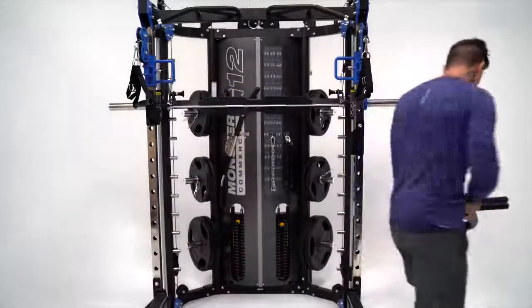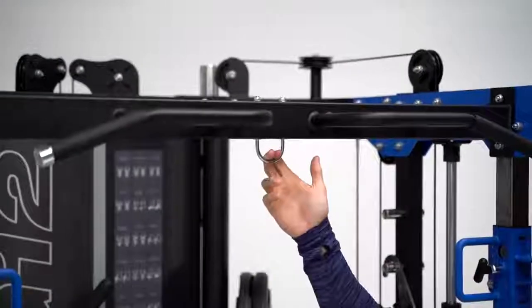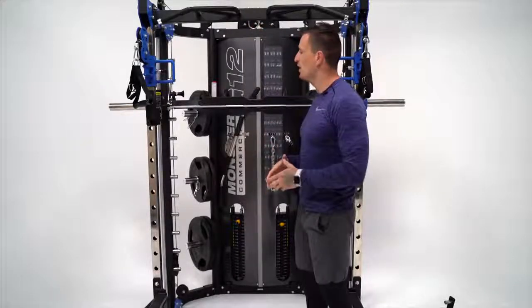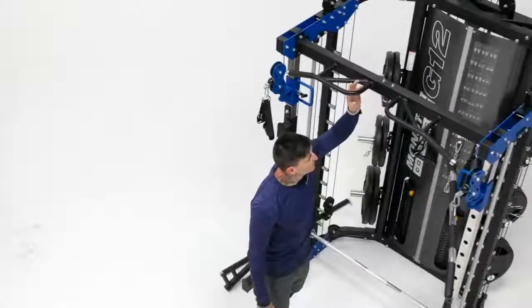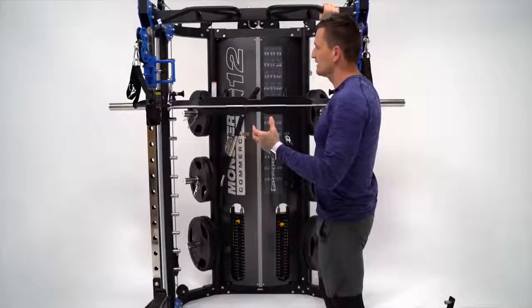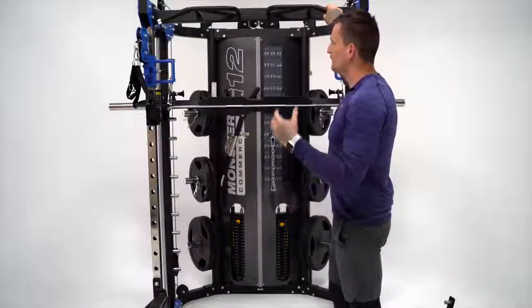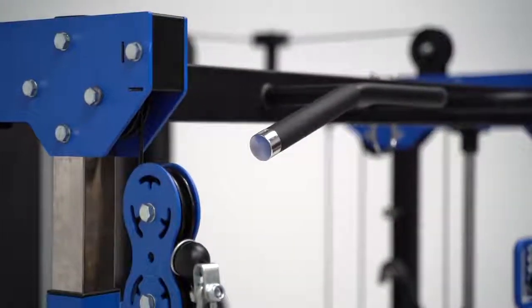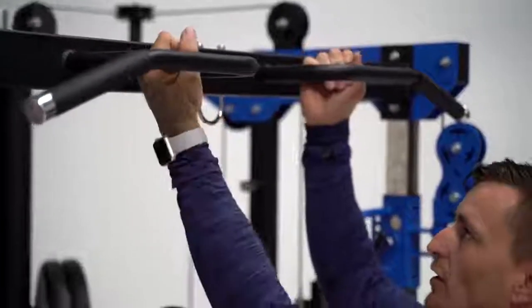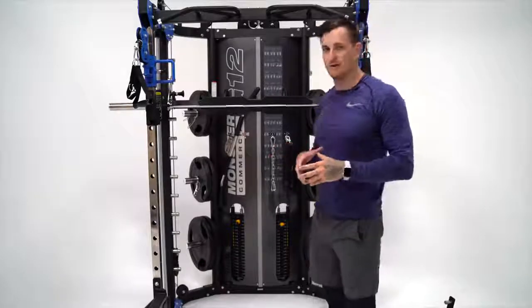Let's go over the multi-grip chin-up station. They've added a TRX hook here — you can hook up a TRX and do that work or do some explosive work off the front of the machine. Then you've got the multi-grip ergonomically designed chin-up option, with a nice rubber coating and a really nice chrome-finished end to give it a real commercial feel. So you've got wide grip, hammer grip, internal hammer grip, and pronated grip — a lot of different variations with this multi-grip chin-up option.